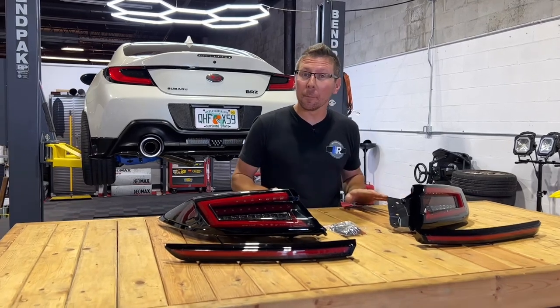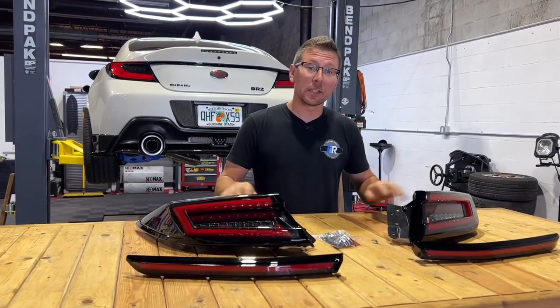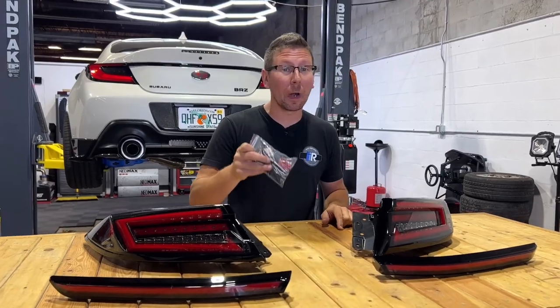Right off the bat, you'll notice as soon as we unbox it, we have not only our two taillights, but we also have our two taillight extensions plus our wiring harness bag.